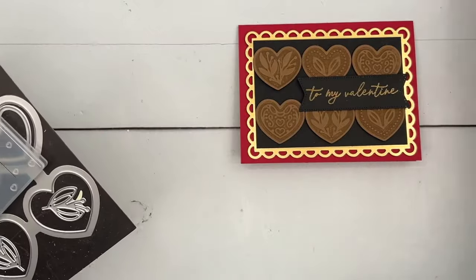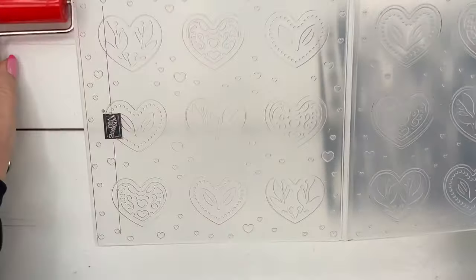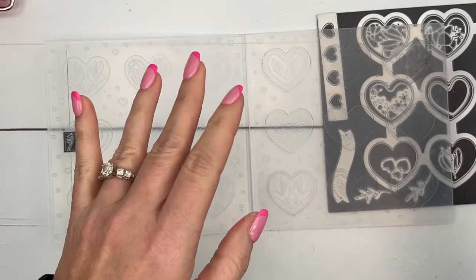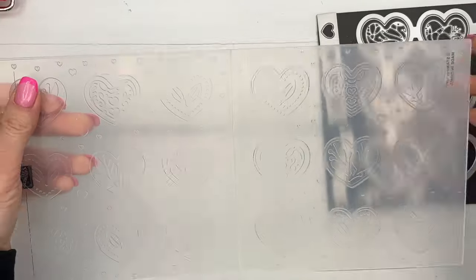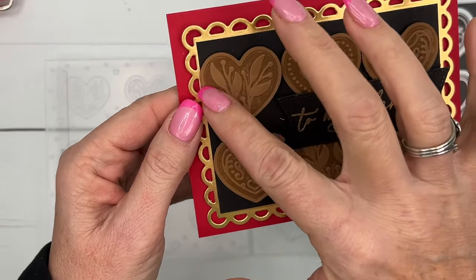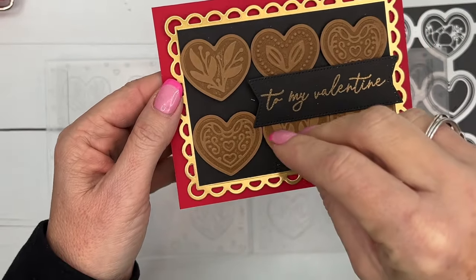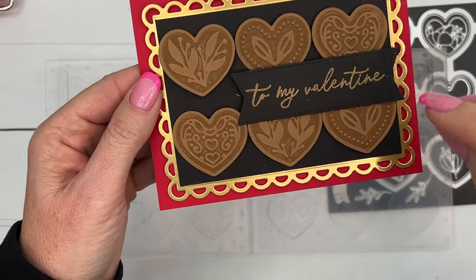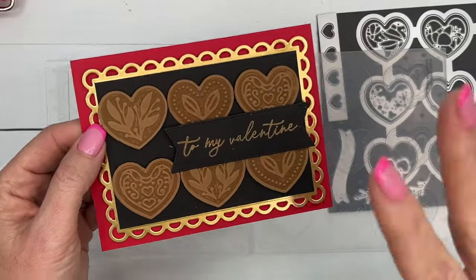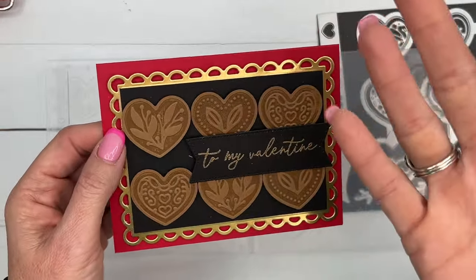Let's make our hearts first. You're going to need your brayer and we're going to put ink on both sides of the folder. One side is going to push the paper down and the other side is going to push the paper up, so you'll have a raised side and a debossed side. When you put ink on one side it goes on the part that pushes the paper down; on the other side it puts ink on the part that pushes up. I ink both sides so I have a choice of which one I like.